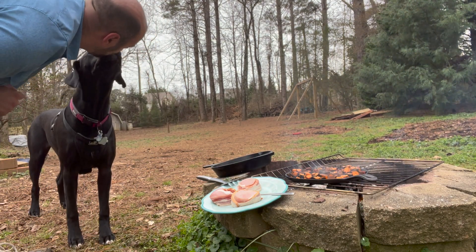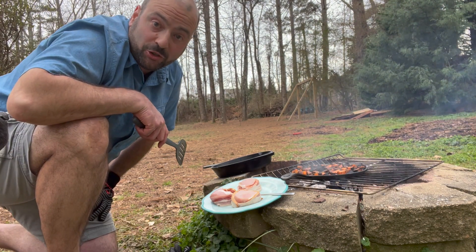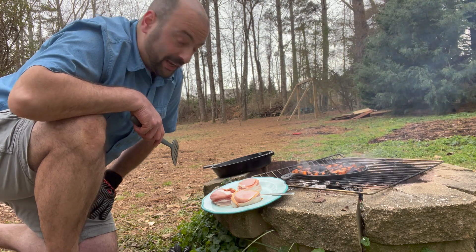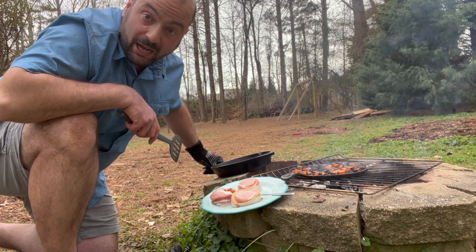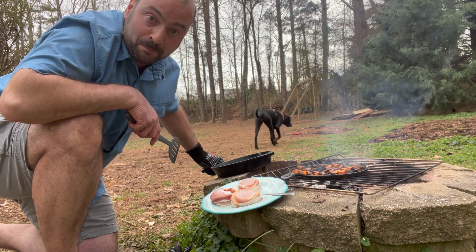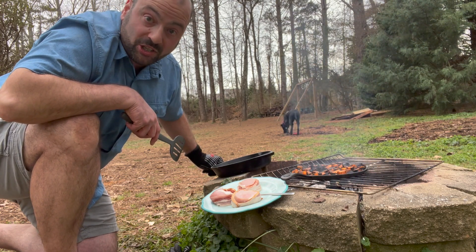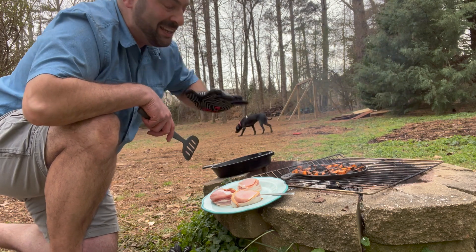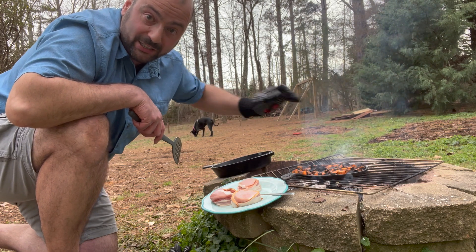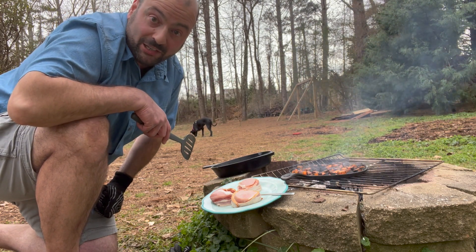Now that we've let the sweet potatoes cook for a while, I think it's about time to start getting the cast iron ready to cook the pork in. I want to get this good and hot before I put the pork in to make sure we get a nice little sear on both sides of the pork fillets, then just let them cook, keep alternating around, and use the heat as it comes. That's the key with cooking with fire — your heat is not constant. You do have to keep an eye on things, feel it out, rotate your pans a lot.